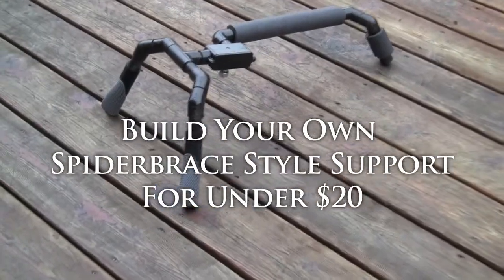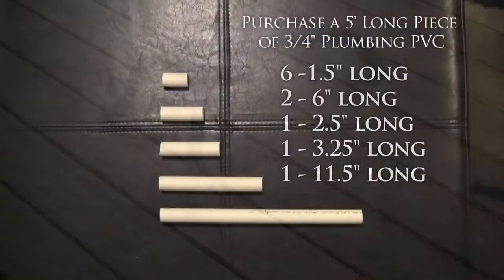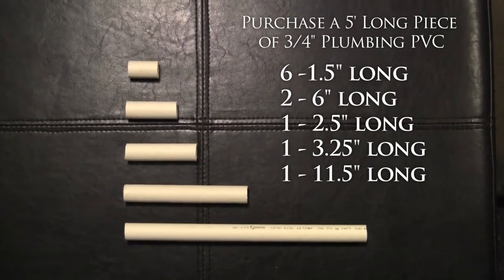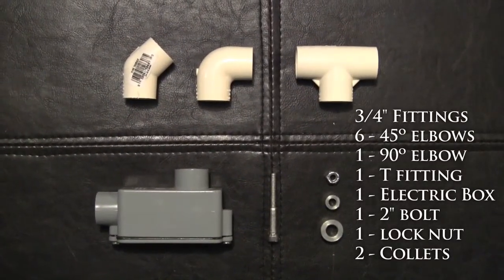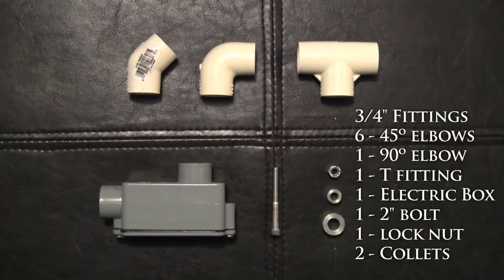Today we're going to be making a spider brace type rig shoulder mount to hold your camera. First thing you need is to cut a bunch of different pieces of tubing. You can see the numbers on there of the lengths and number you'll need of each. We're also going to need some PVC angle, a T, a bunch of 45s and a 90.